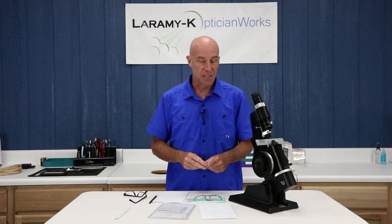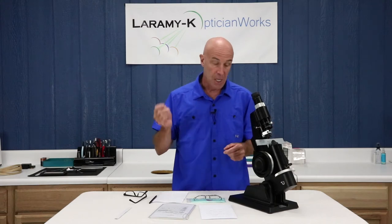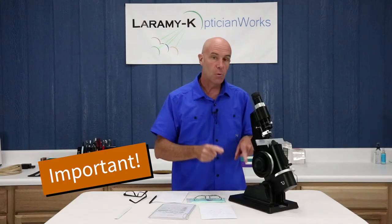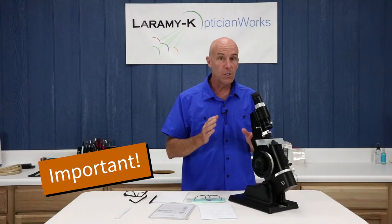Last but not least, I know you don't readjust the lens meter for individual use every time you go near the thing. When you're handed a pair of glasses for neutralization, make sure you take that step. Take that minute, refocus it to zero for you before you go trying to read that prescription.